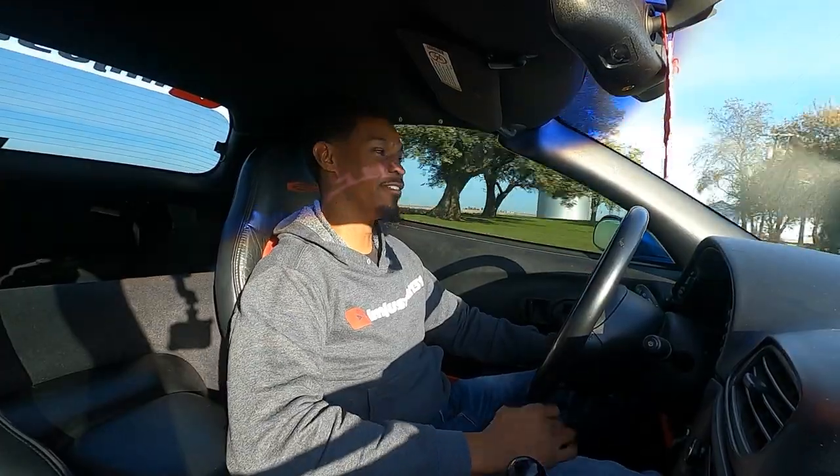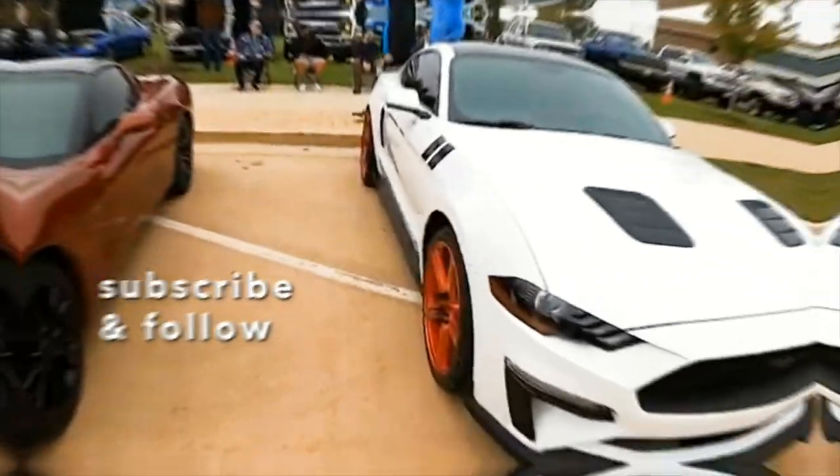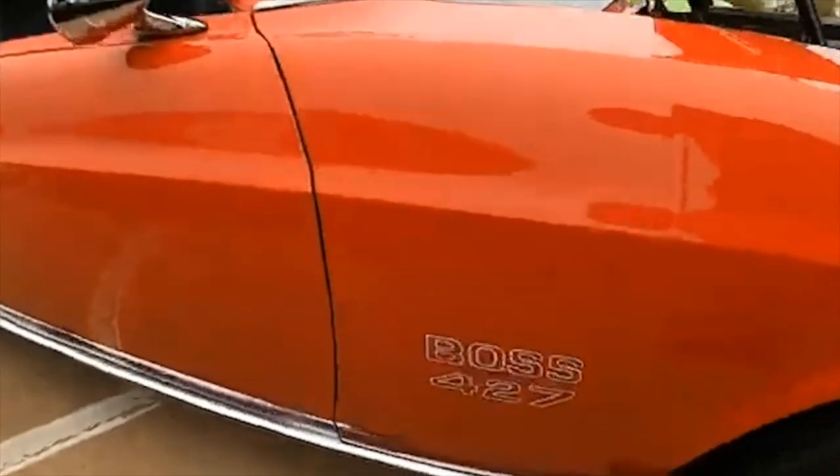The clutch is fixed! No more stunt clutch, no more losing races. I'm hella excited if y'all can't tell — this has been hard to deal with for so long. What's going on family, welcome back to the channel. Today we are going to try to adjust my six-speed master cylinder.